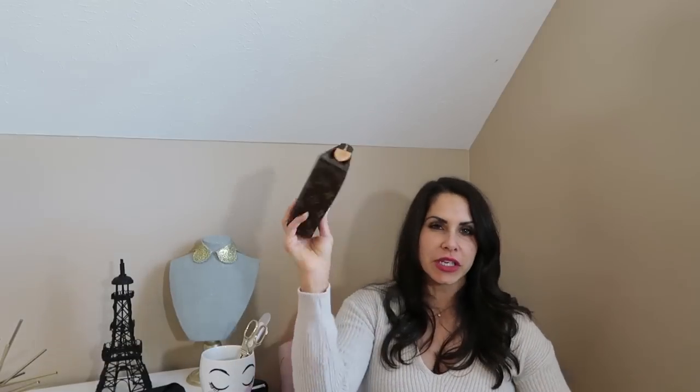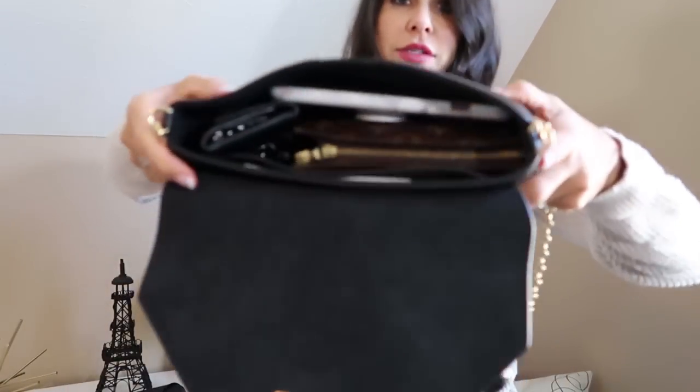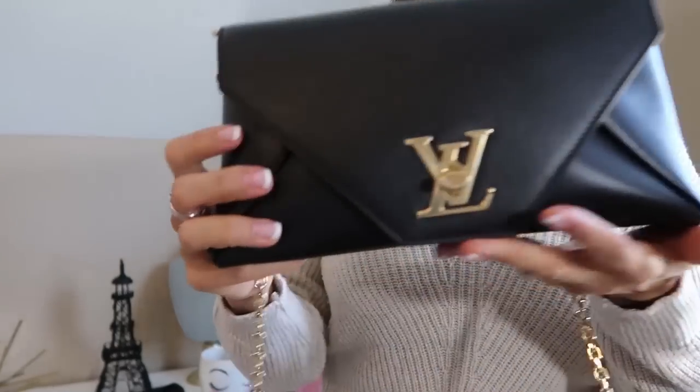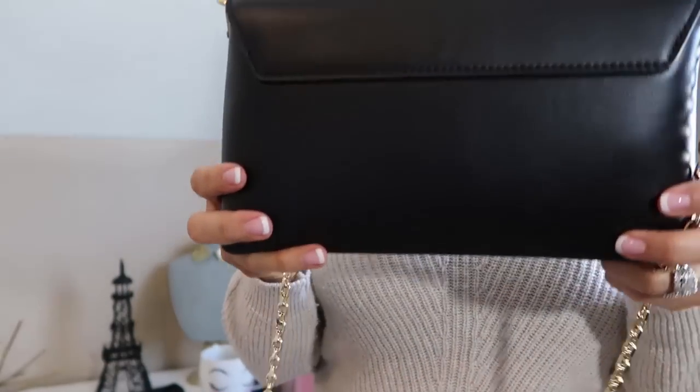So we've got the toiletry pouch. This is a size 15 — there's a 19 and a 26; this is the smallest of that family. We're going to try and stick this in here. It's right there with my keys, and then I'm just going to pop the phone back in. Oh wow, it fits perfectly. So you could stick your toiletry pouch 15 in there as well. And it fits and closes perfectly. No stress, no straining, no deformities.